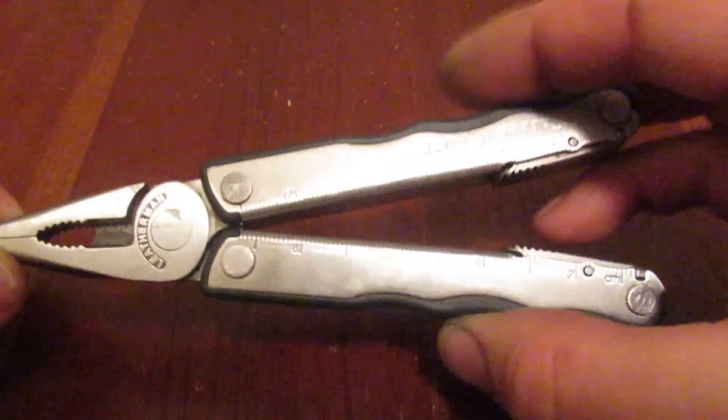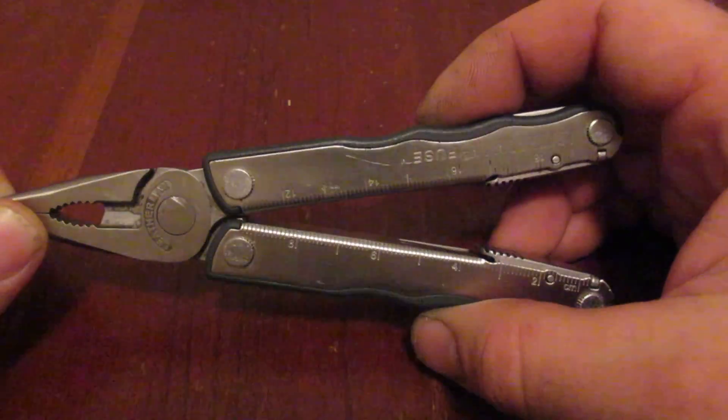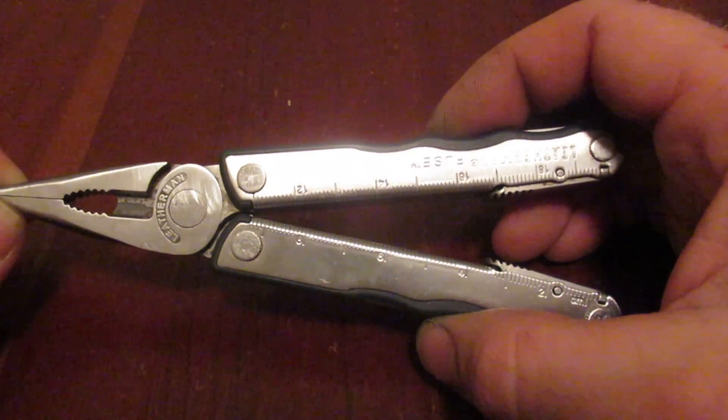Hello, this is the HVAC Budget Channel bringing you another multi-tool tonight. Tonight we will look at the Leatherman Fuse. This will come in the 4-inch frame.